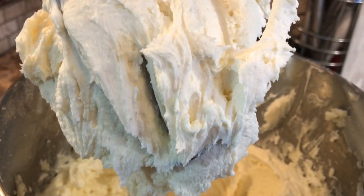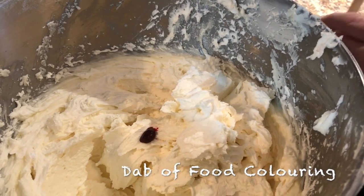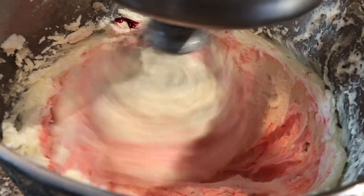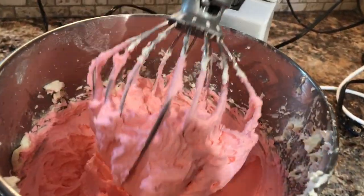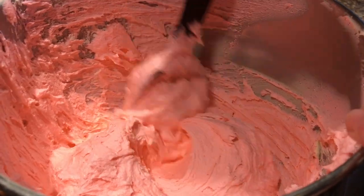Once you've got it to the desired consistency, then you add a dab of food coloring. I like to use the gel for food coloring, but it doesn't take very much — you only need just a little bit on the end of a popsicle stick. Now that we've got this nice and pink, we're ready to decorate.